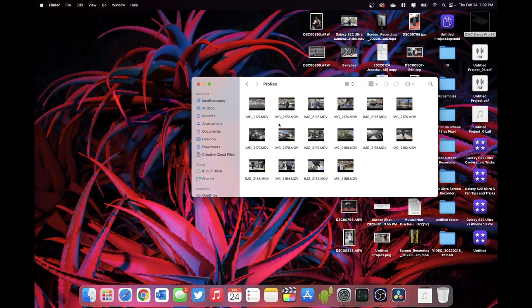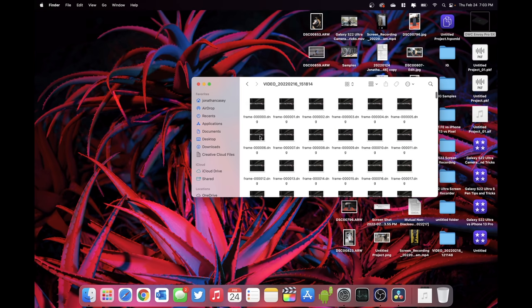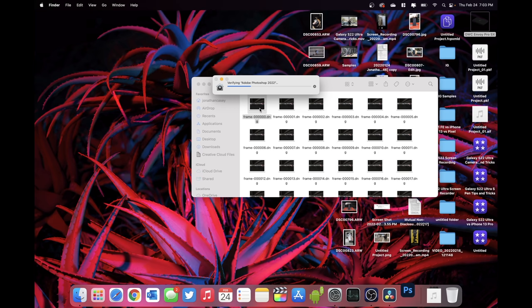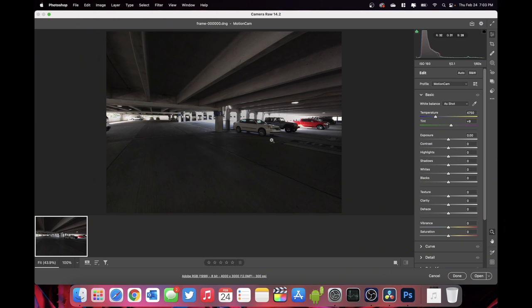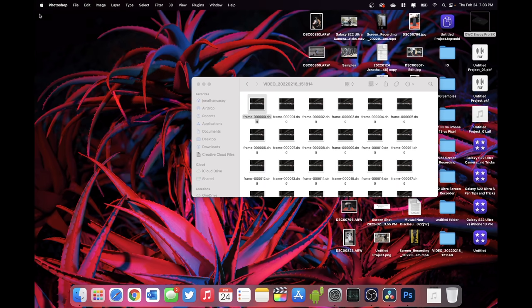If I pull up a ProRes file, you can see the video has already been put together, so you don't have access to those individual frames. But with the DNG video, you can go inside and pull up a raw image in something like Photoshop, edit that raw image, and paste those edits into all the other frames. You could technically edit the video inside Photoshop and even remove things — but that's another video entirely. Additionally, just like a typical raw photo, you can edit all of the values inside the video, which I'm going to show you in just a second.